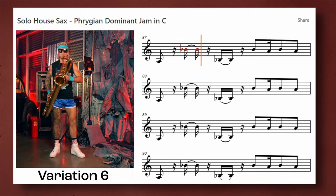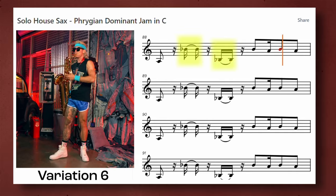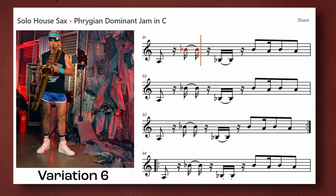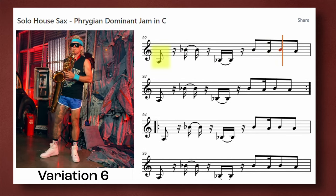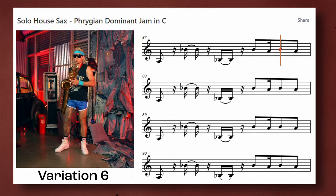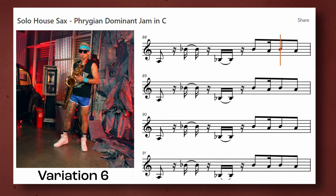Variation six uses sixteenth note rests and tied sixteenth notes. These tied sixteenth notes are the equivalent of an eighth note. This is a slightly more extreme version since the only notes on the downbeat are the first note and the second to last note. The notes at the beginning and end act as an anchor to ground the whole line, and the rest of the offbeat notes give the line motion. I recommend you wait until you get deep into a solo house sax song before you start doing the same.